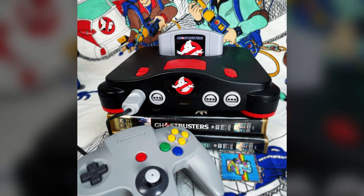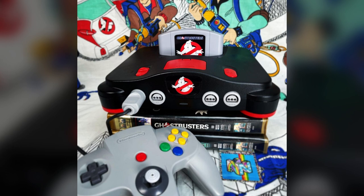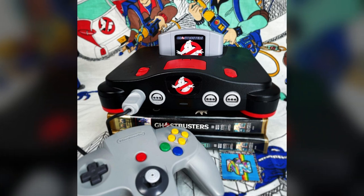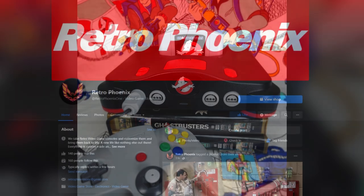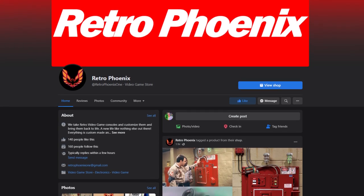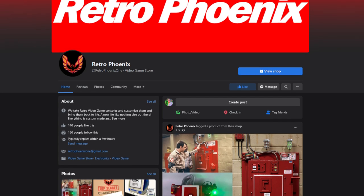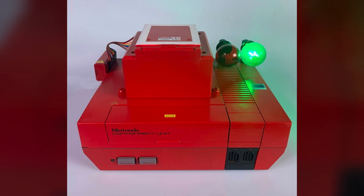Hey everybody, Jason here of Ghostbusters News. Throughout the years over on our main website, GhostbustersNews.com, we've covered a handful of retro video game consoles that have in some way been Ghostbuster-ified. But today's feature takes it to a whole other level, as retro console customizer RetroPhoenix just listed a brand new offering that takes the classic NES and combines it with the Ecto containment unit from the original 1984 Ghostbusters.